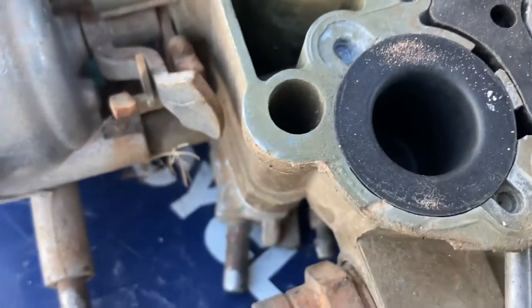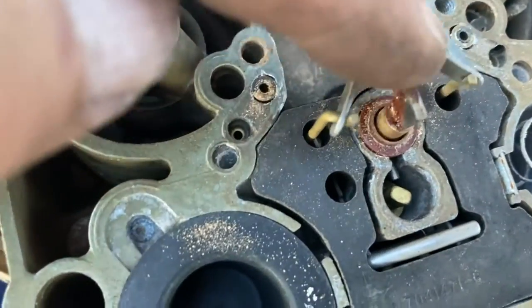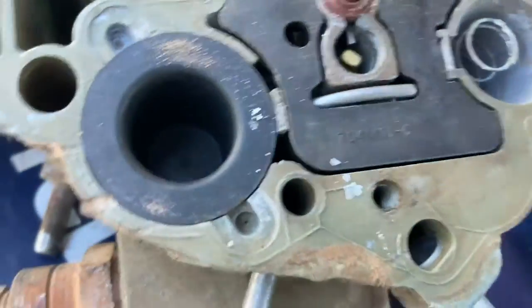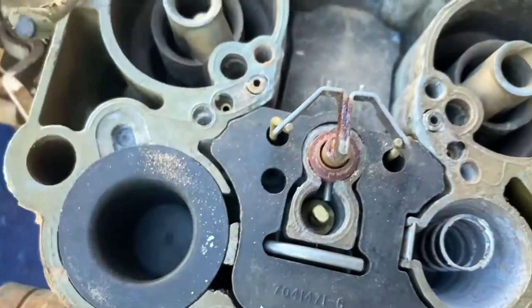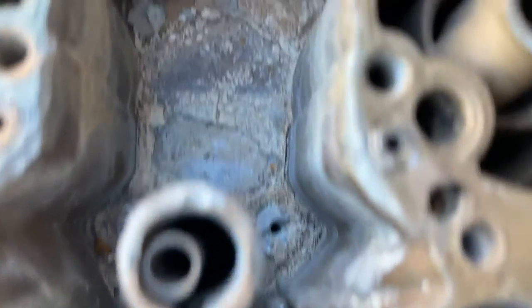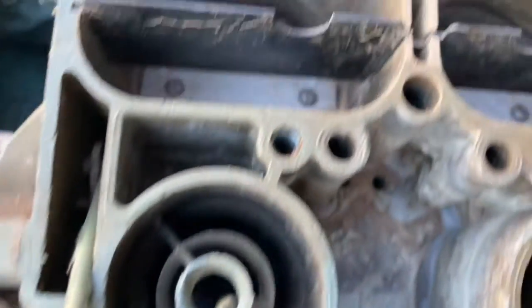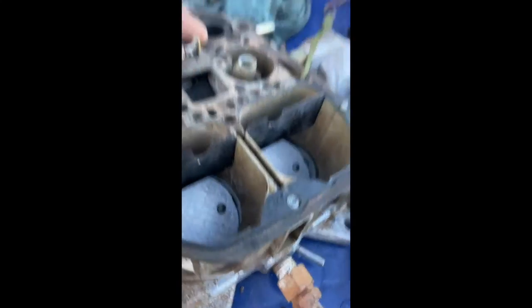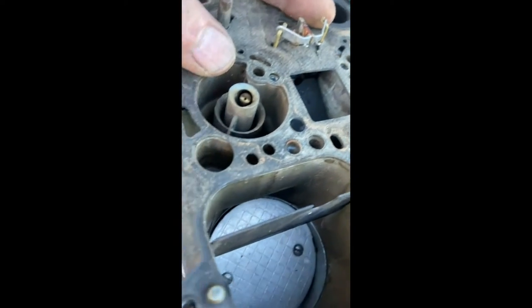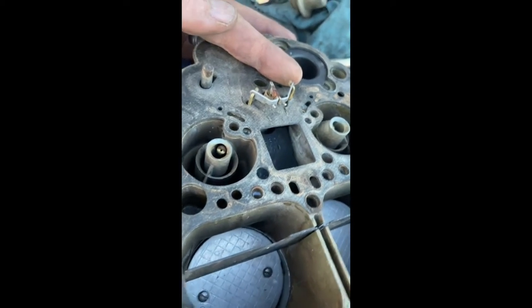Our second carburetor is a hot mess. Unbelievably, idle control still goes up and down. Looks like we just got rust and dirt. So we are going to take this whole thing out. Yeah, it's gunky. We got a lot of cleaning to do. I'm just going to high pressure hit this thing with the hose. It's dirty and gross, but we'll have good idle control. Our float's working. Let's just put it back together and see if she'll rip.